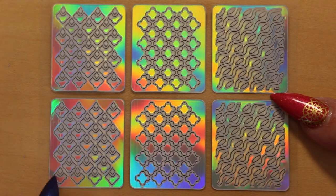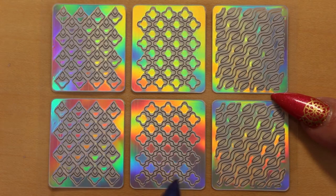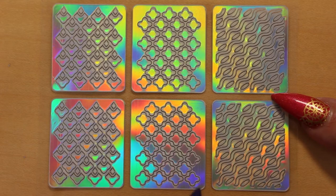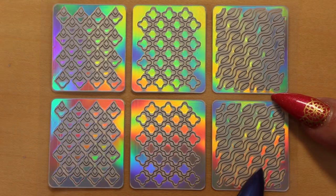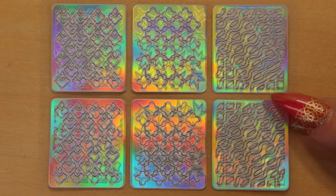Now we have what I'd call a fancy mermaid scale design — it looks a little bit like mermaid scales. And this one is a fancy trellis design, very pretty — I'm definitely going to use that one. And this one reminds me of a stitched sweater design, sort of like sewing.